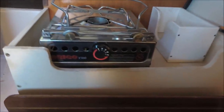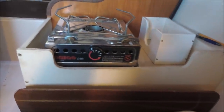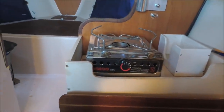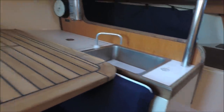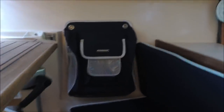It's got an Origo 1500 single-burner non-pressurized alcohol stove which works well. These are the optional pot holders — it can be slid in and out. It's not gimbaled on this boat, so on a rough day he'll have to hold the pot or wait until anchored. We've taken out the hand pump at the sink and put in a foot pump and a new spout at the sink. We've also added some gear storage bags.